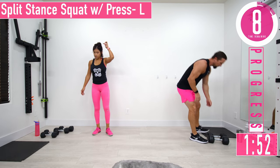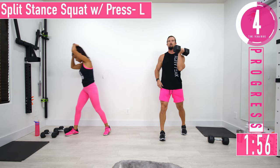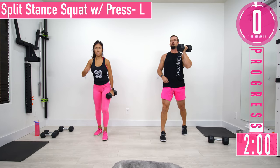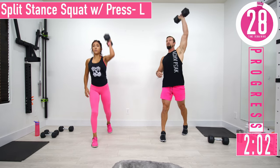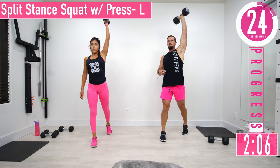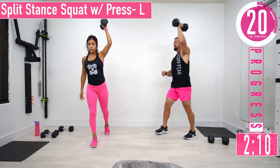We just need one dumbbell here. Left hand, right leg forward, close stance — split squat, drop down and press. It's like a linear jammer but we're adding a nice little squat to it.